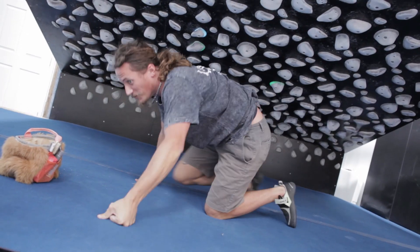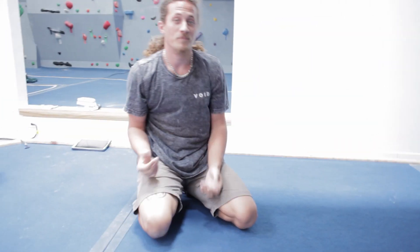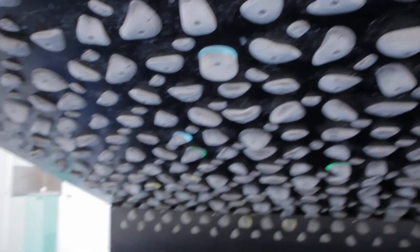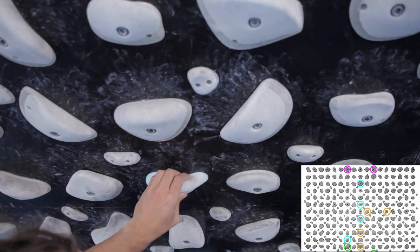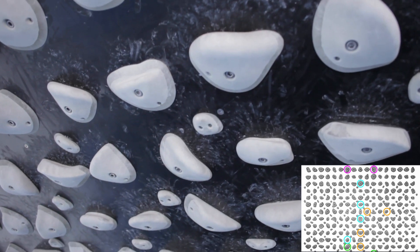I don't know if we're setting anything easier than what we climbed last time. Seriously. We just got stronger, I hope so. We'll see with the rest of the problem. We kind of hit the crux by going into that undercling — the pinch undercling, the 'punder cling' — and then we crossed left into that jug. Or is that right? So it's right hand here, left hand here.